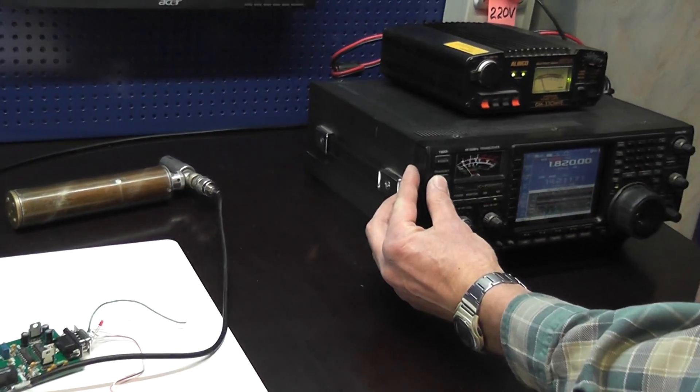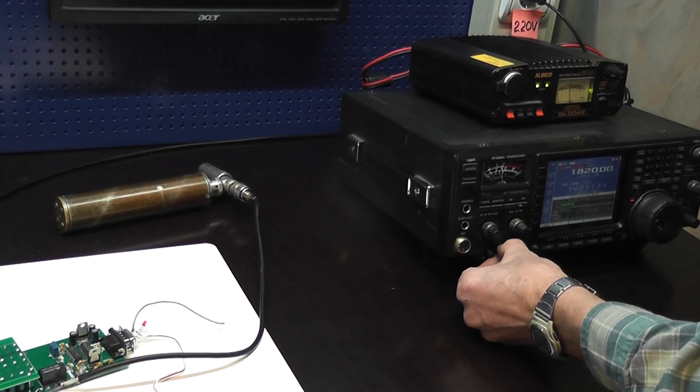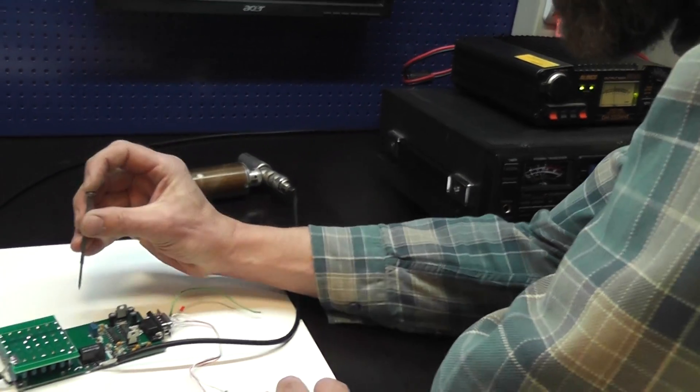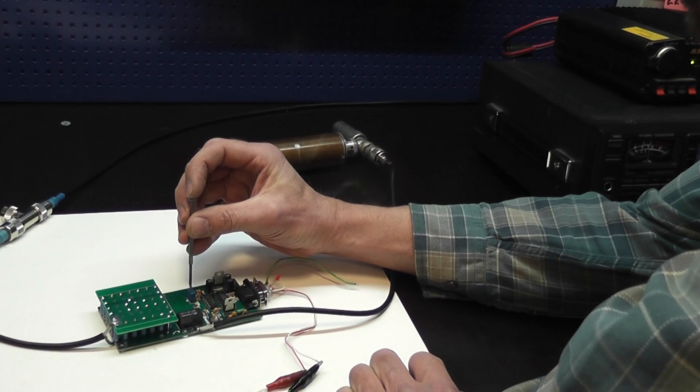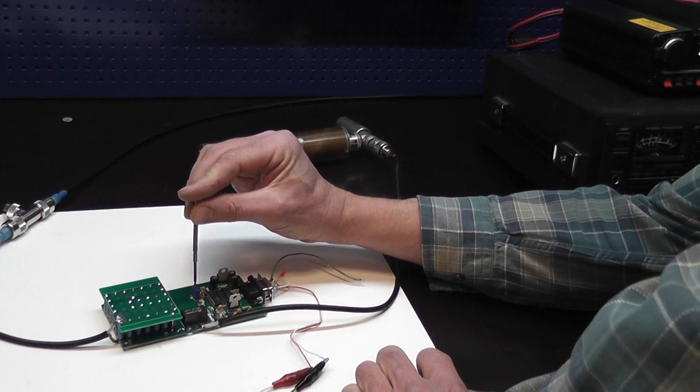I'm pushing to transmit, setting 25 watts and turning the trim pot until the diode will light.